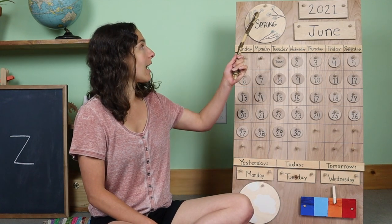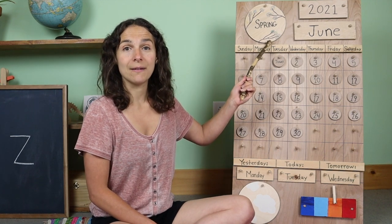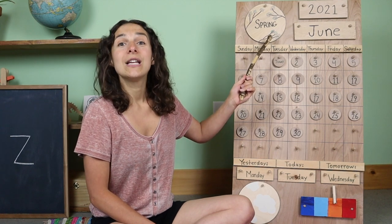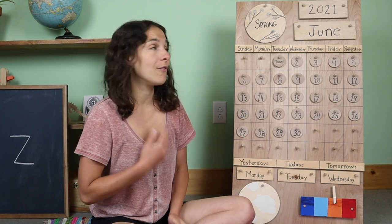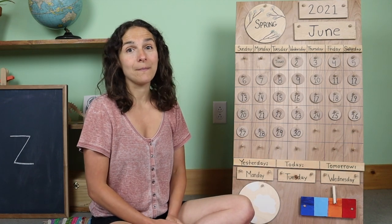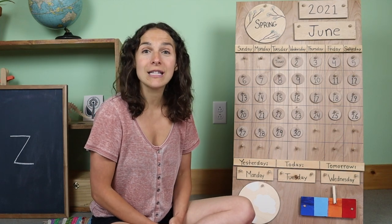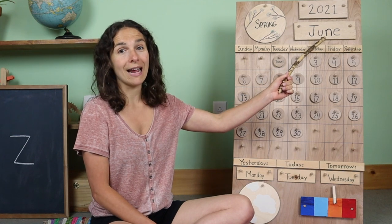Now I'm going to go back up to the top of the chart right up here where we have the season. Do you know what the season is right now? Spring! That's right friends, it's springtime where I live, but soon in a few weeks it will be a new season. We will say goodbye to the springtime and we will say hello to the summertime. The summertime starts in June where I live.